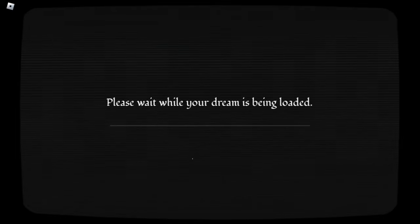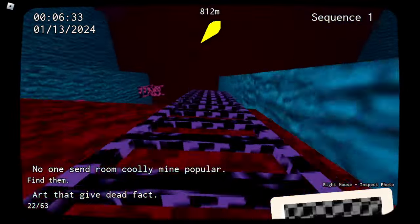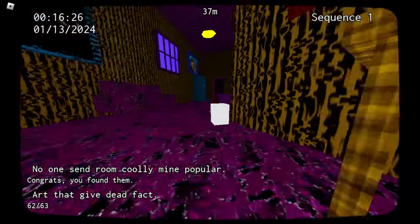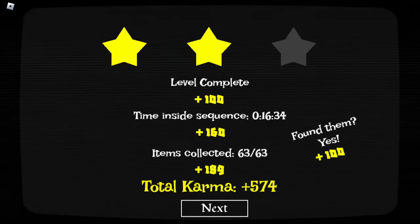I'm mostly silently going through this, but this is at least a unique variant, having all these ladders and shit around. Oh yes. Thank God. We got them all, baby. Epic win. And... that's still only two stars? Well, I'm not going through this again, so...